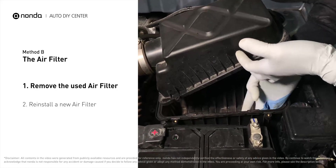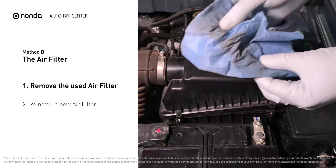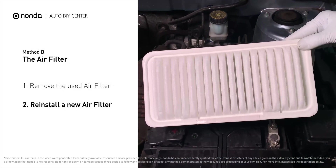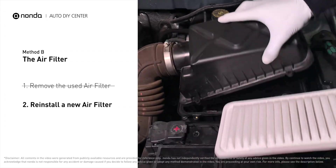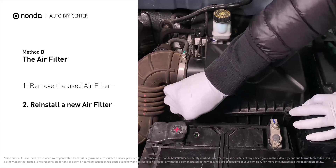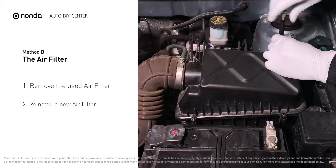Clean out any excess dirt or debris inside the compartment before installing the new filter. Follow the orientation of the removed filter and put the new filter in place. Make sure the outer seal is seated properly before closing the cover. Close the cover and replace the clips and screws.